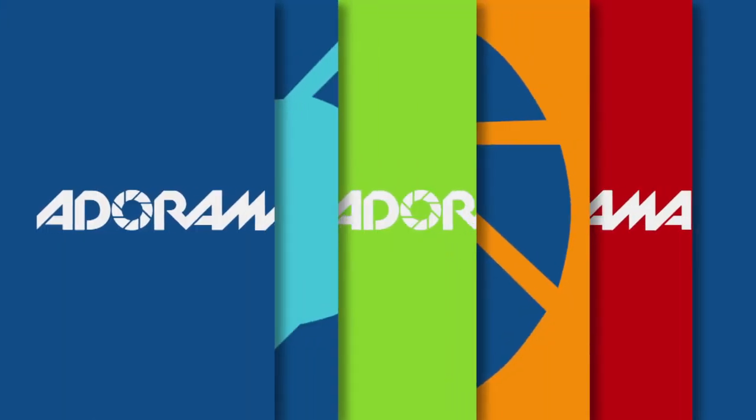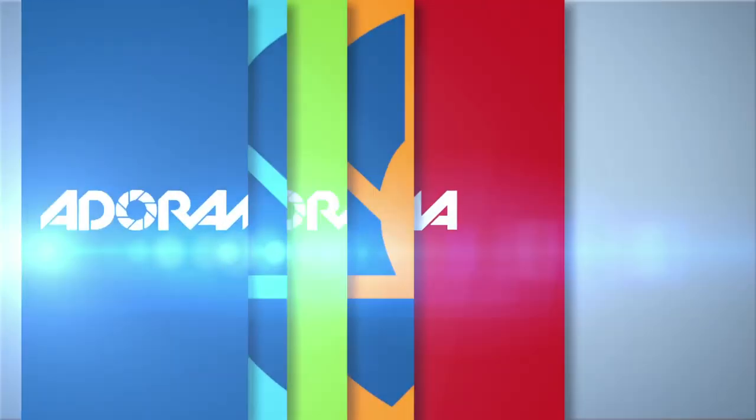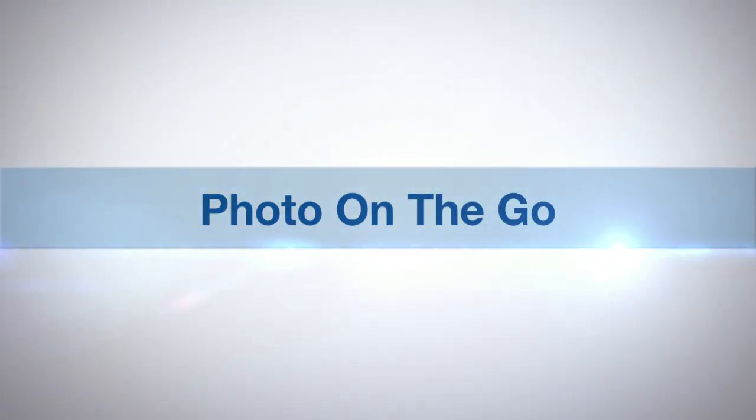Hi, this is Joe McNally for AdoramaTV and today I'm going to talk to you about gels to influence the mood of a photograph. AdoramaTV presents Photo on the Go with Joe McNally.